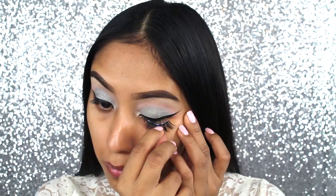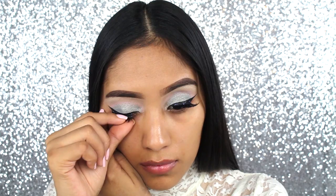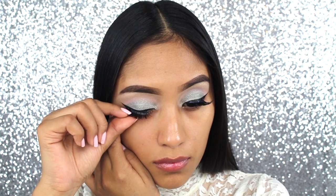And for the lashes, I'm applying the Coco Lashes in Queen Bee. Let me just tell you, these have become some of my newest faves. I absolutely love them so, so much.